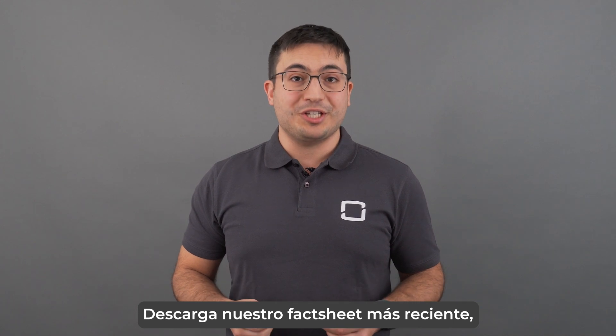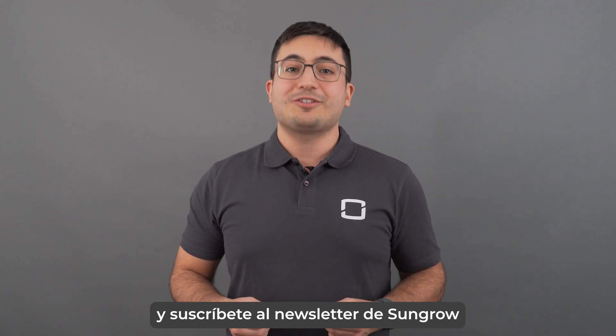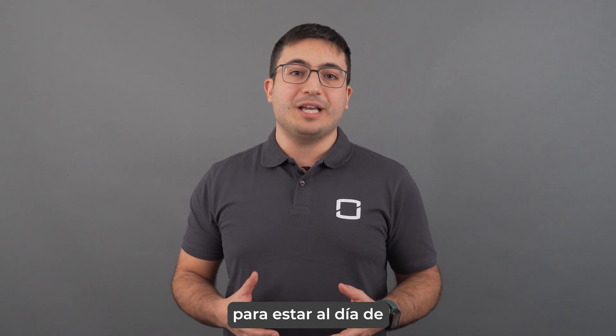Download our newest fact sheet at the link below and subscribe to Sangro's newsletter to stay up to date with our latest innovations.